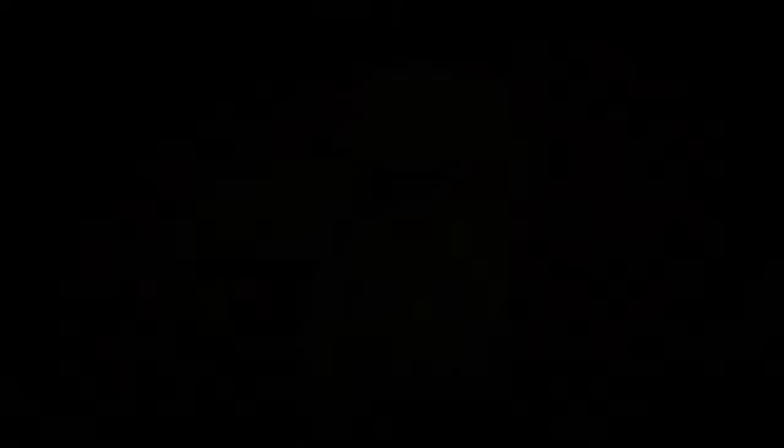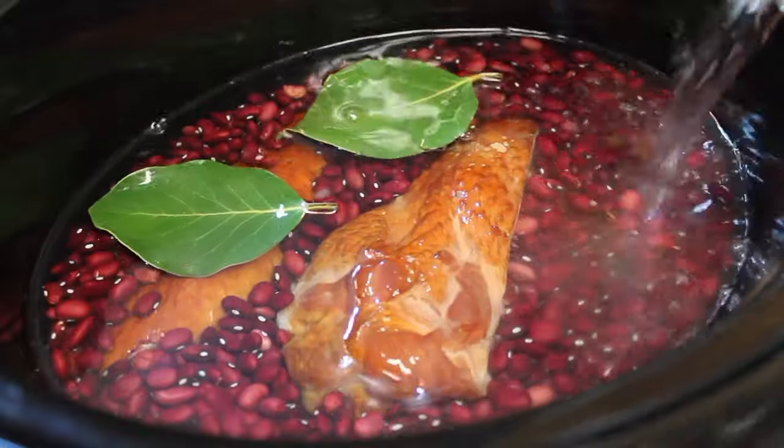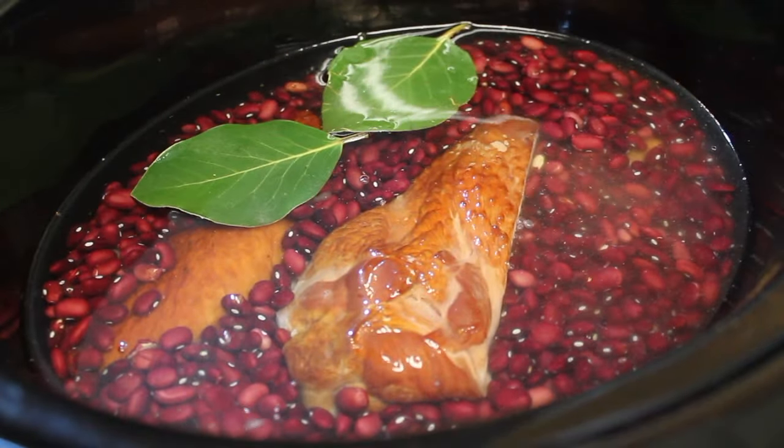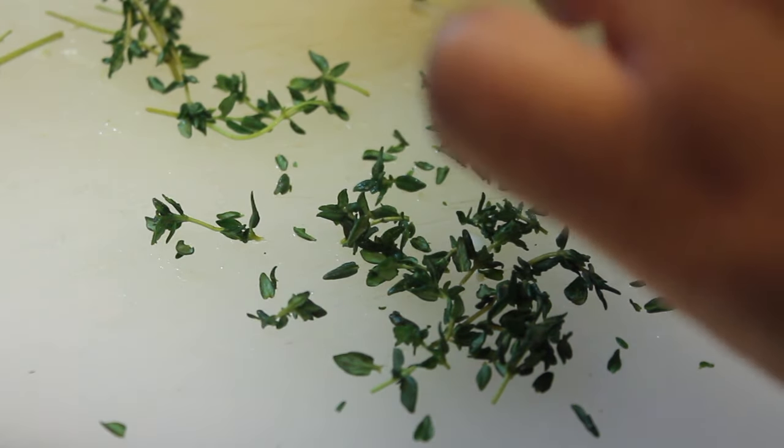Now we're going to start adding some fresh bay leaves. If you want, you can use dry bay leaves. I'm going to pour in some water. I'm using water instead of broth because there's plenty of flavor in the turkey wing. If you want to use broth instead, that's fine.